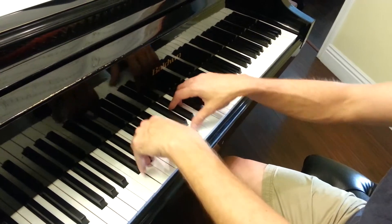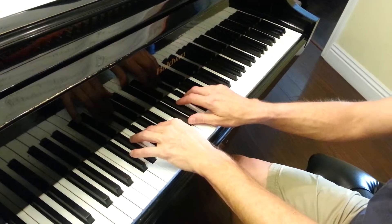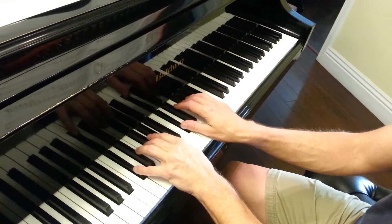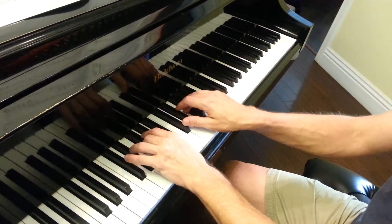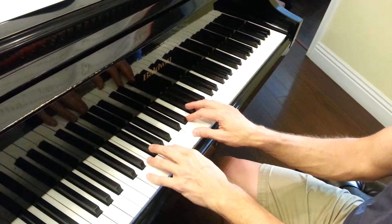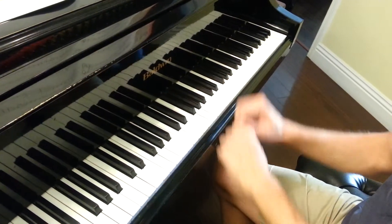Then go to D flat scale and continue the pattern. Continue on to D and to each key until you get up to B, and then you're finished.